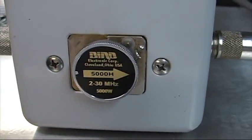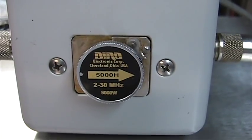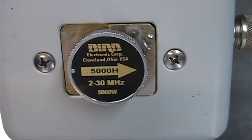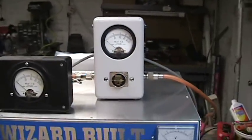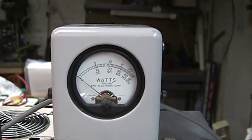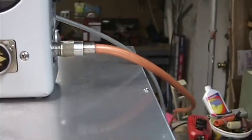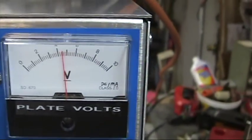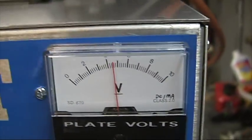5,000W Bird slug. I have it pre-tuned already. Floating right around 4,200 plate volts. 1.2A transformer.